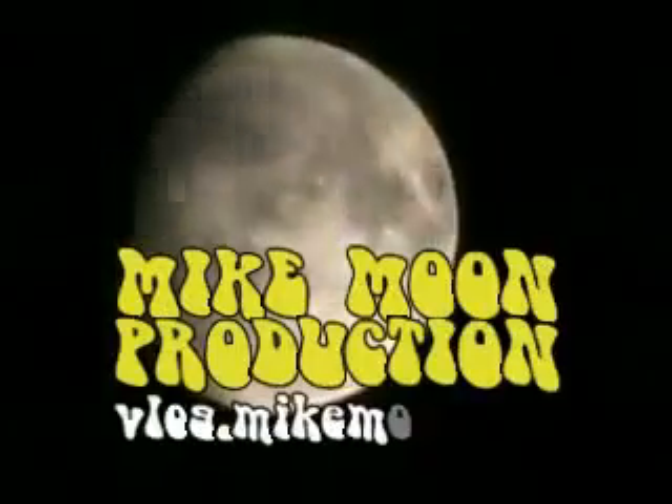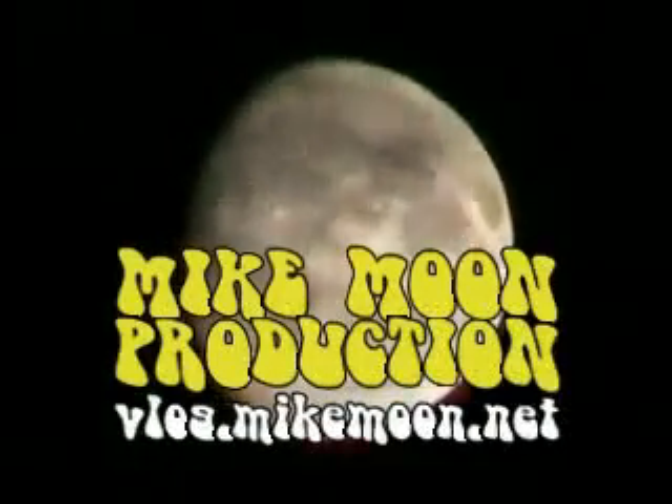All right folks, thanks for dropping by. Have yourselves a great day. It's looking a lot like Christmas.